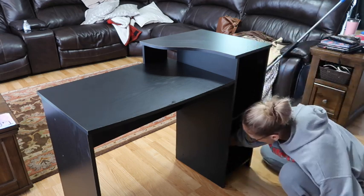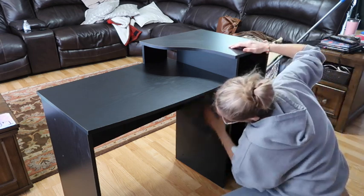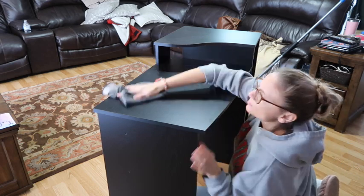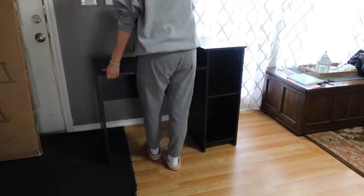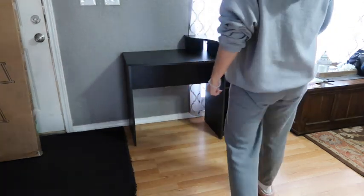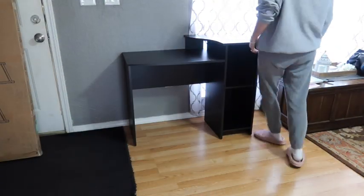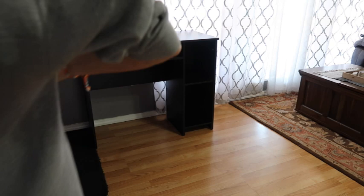I'm using my Method Wood for Good cleaner on this desk even though it's not real wood. It smells like almonds — it's so good. I get it from Grove Collaborative, which is a service where you can order cleaning products and they ship them to your house. I have a link in the description box. The desk placement kind of threw me off — I didn't want it right next to my door because it's a close area and I was afraid people would run into it. I think it's going to work out better than having it right up against the front door.